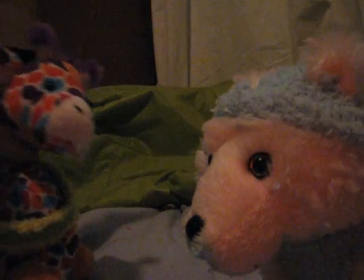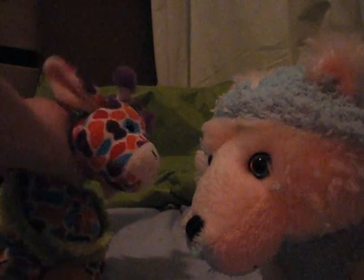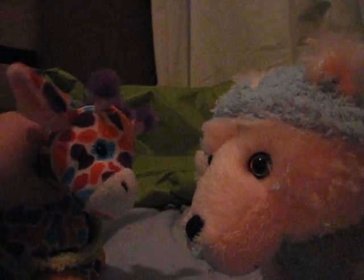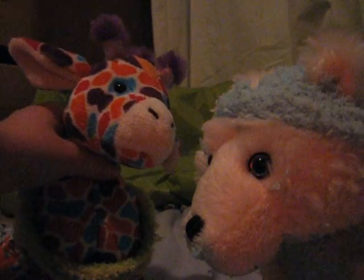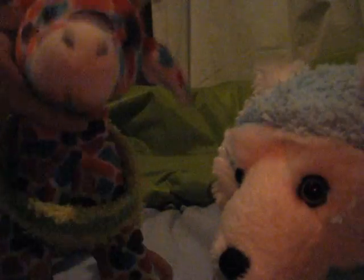Well, my camera's going to die, so thanks for watching the Webkins Crafting Table — bye! Have a great weekend. I know it's Tuesday but the weekend's coming up, and I have Friday off for some reason. Bye.